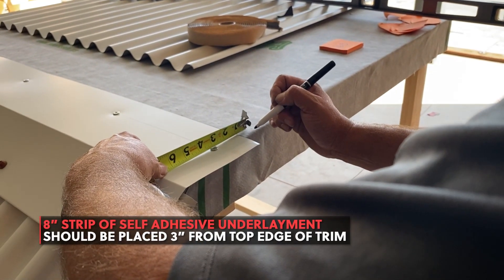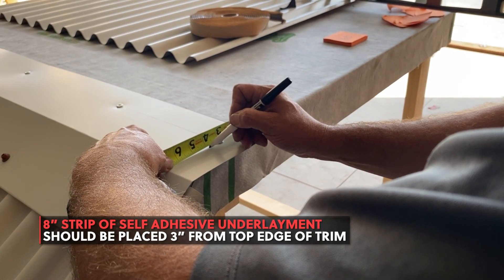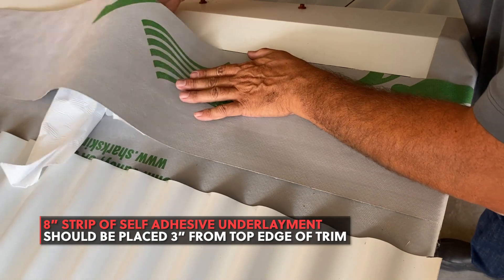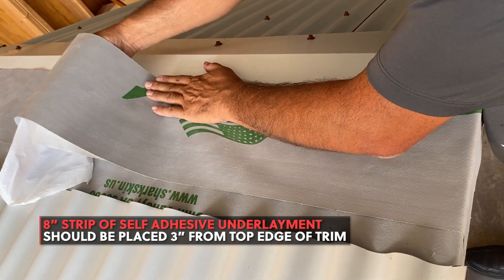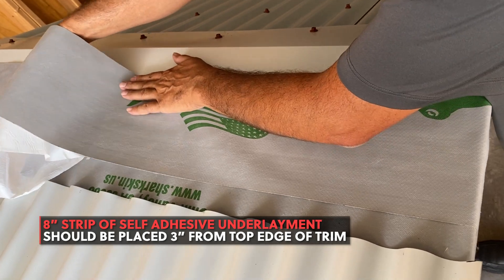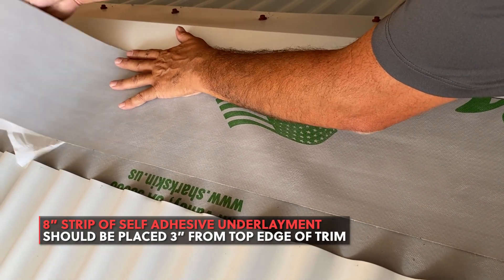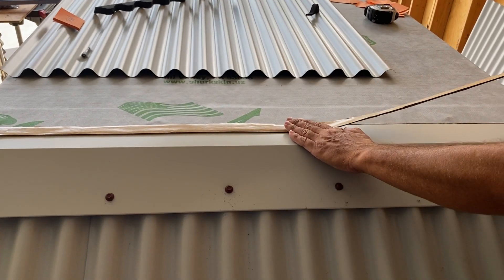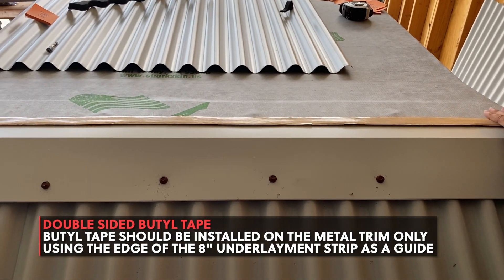A strip of 8 inch self-adhesive underlayment should be placed 3 inches from the edge of your trim. A strip of double-sided butyl tape should be placed at the edge of your 8 inch strip of underlayment.